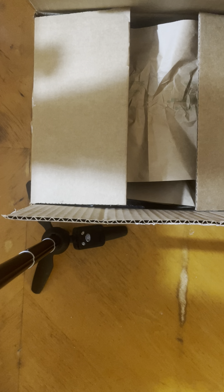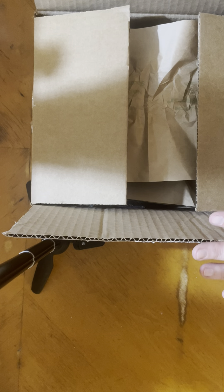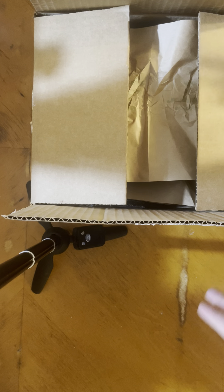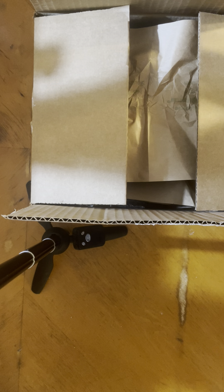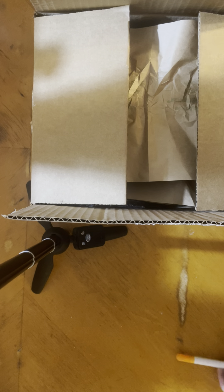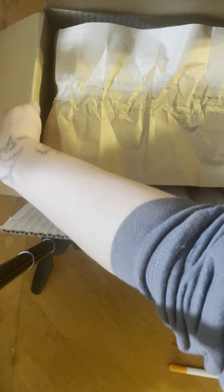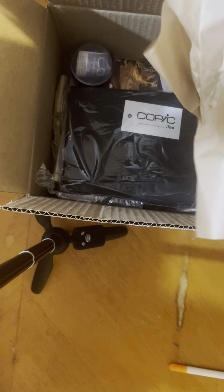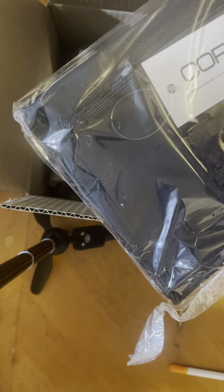Hey everybody, my Copic crates came today! I'm so excited. I opened this one because I had no idea what was inside — there's no actual marking on the box or any kind of notation that it's from Copic. But anyways, I'm super excited for these little bundles. I don't even know what this is but it's so cool — looks like a little marker case or something.